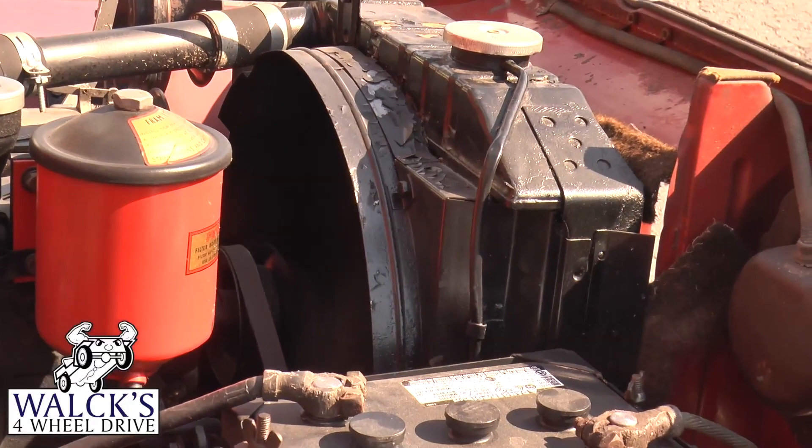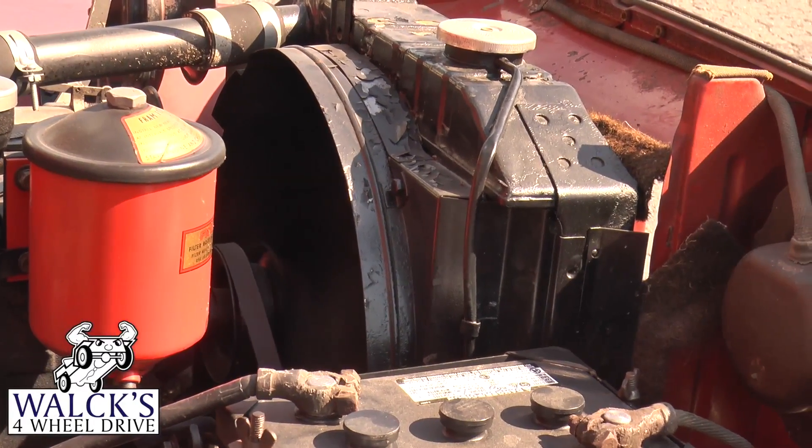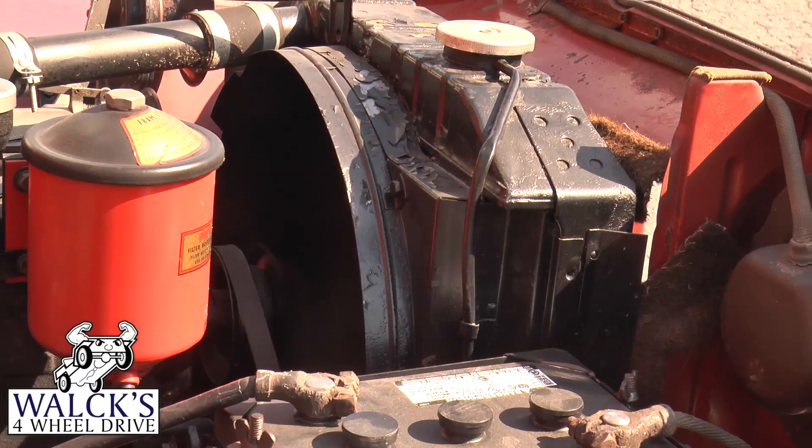The CJ2A radiator shrouds were soldered right onto the radiator, and the extra fan extension ring was screwed on with small nuts and bolts. The CJ3A, 3B, and CJ5 also had small sheet metal screws screwing the shroud onto the sides of the radiator. On the station wagons and trucks with the L226, the radiator shroud was bolted on with the radiator to the grill.